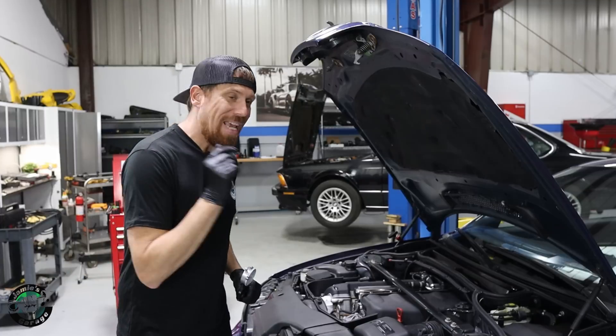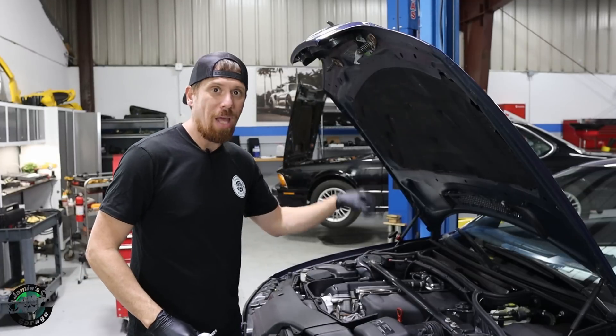I'm going to answer all those questions in this video because I'm going to be replacing the rod bearings in my E46 M3. So let's go.